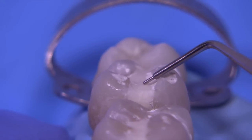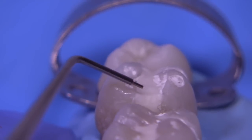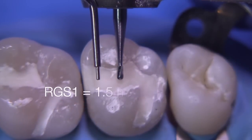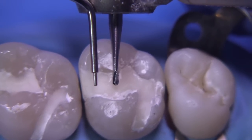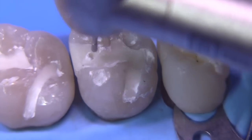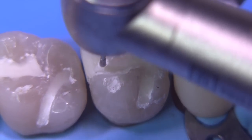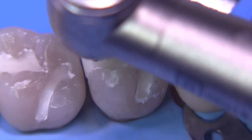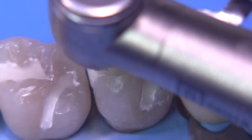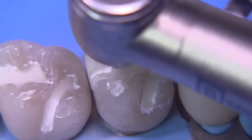One of the things you want to pay attention to is when you block out, don't overfill, because you'll get a false idea of how deep you're supposed to be. Remember you do have an incline of a cusp that's going to go towards the central groove, and in that central groove area you want to make sure you're deep enough. I like to use a 330 bur, which is about 1.5mm — it's a little longer — and make a little slit down the middle of the preparation. Once you've made this little slit, you have a reminder of how deep your pulpal wall should be.